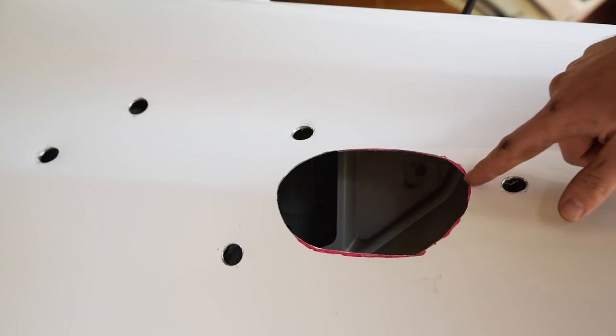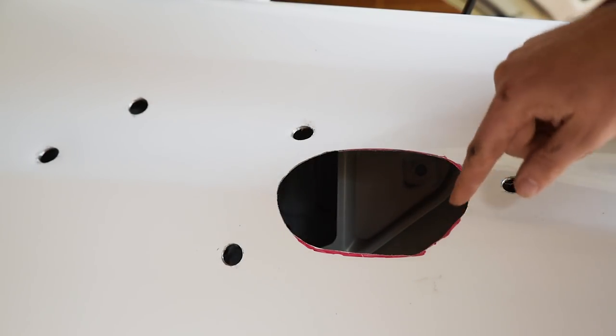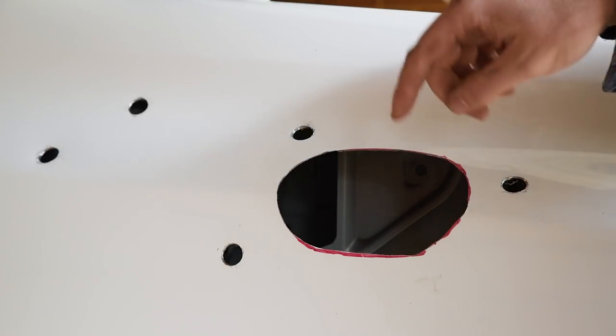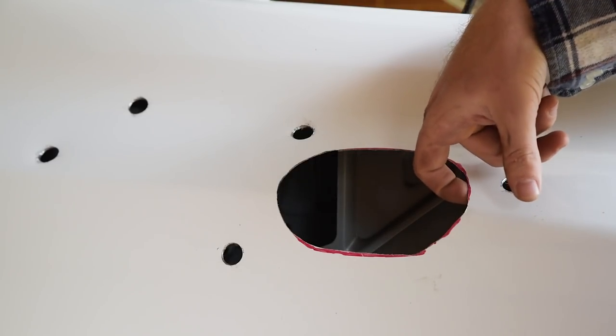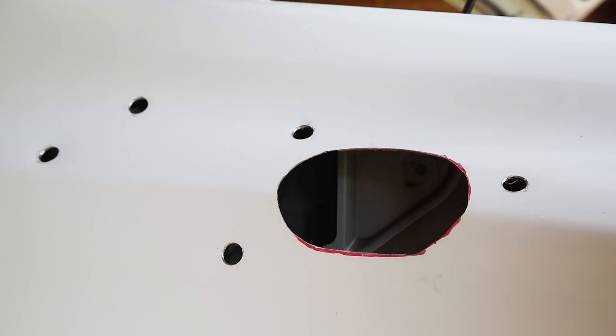All done. Now we've got to hop in here and deburr it — I'm going to make it a little bit crooked around here. Just use a file to tidy up the edge. Take the file to all of these holes as well — get it from the back, get it from the front, make them all nice and smooth.